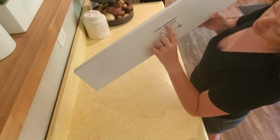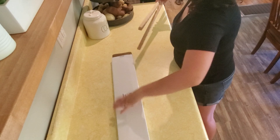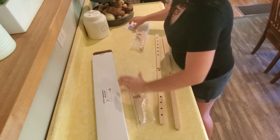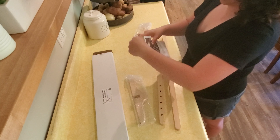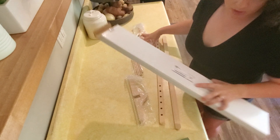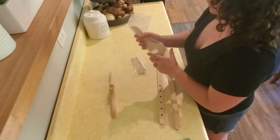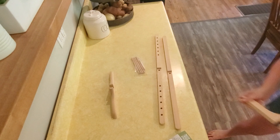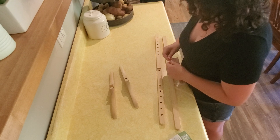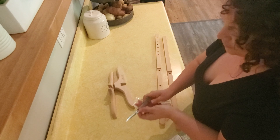Again, this is the Stanwood Needlecraft Tabletop Amish Style Wooden Yarn Swift, and I'll link this below. All the reviews I read were really positive — and hilarious as well — saying how this was a much-needed upgrade. One was from a guy who was always holding yarn for his wife; he said he thought this was a great Christmas gift because both of them now have a little more freedom when winding skeins.